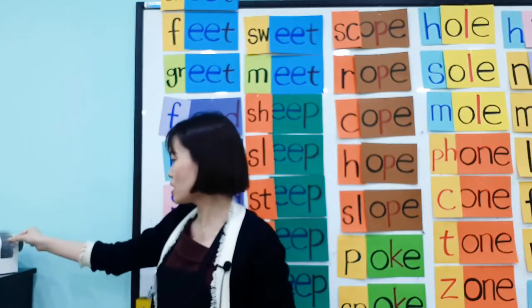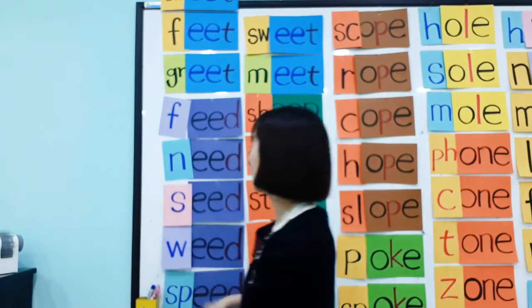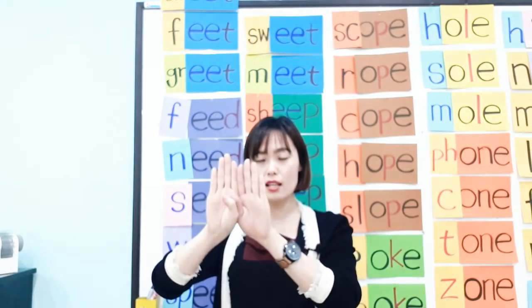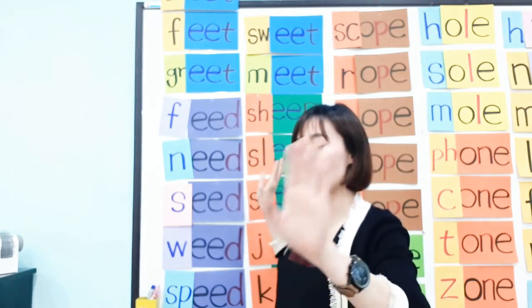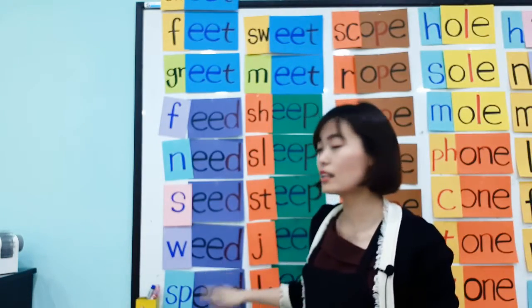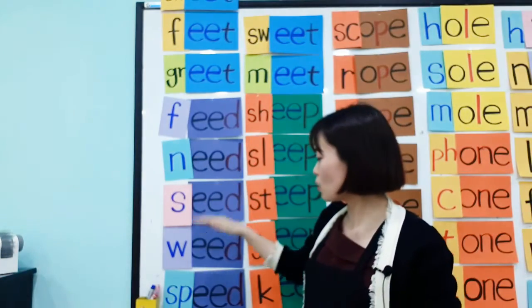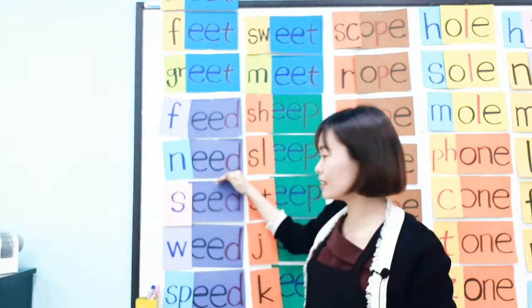Let's speed up! Feed, need, seed, weed, and speed. Now speed down — slower: feed, need, seed, weed, and speed. The EED ending: EED. Feed, need, seed, weed, and speed.